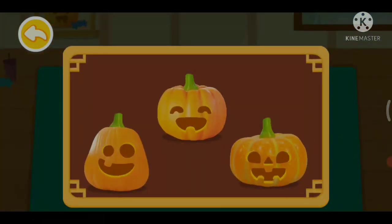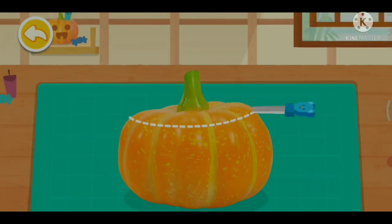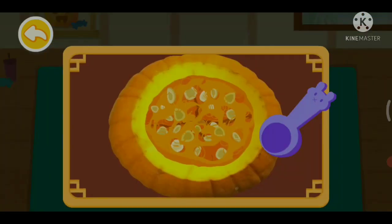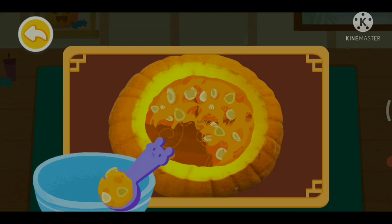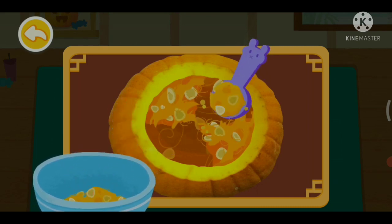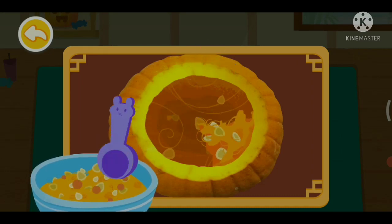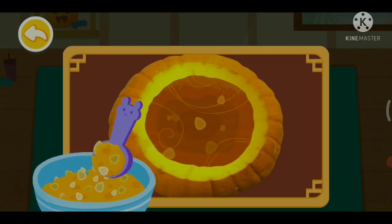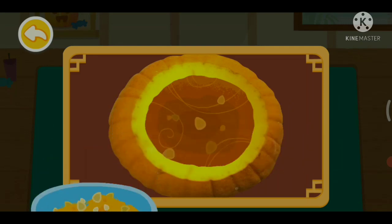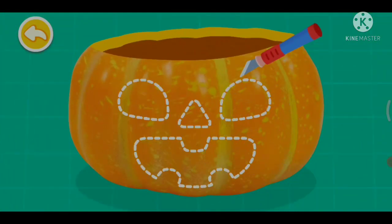Which pumpkin should we choose? Remember to cut open the pumpkin. Clean up the pumpkin seeds.